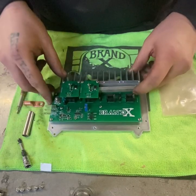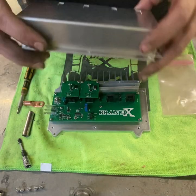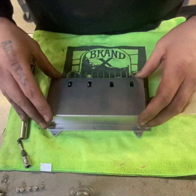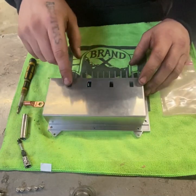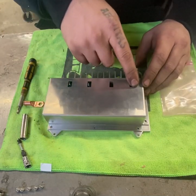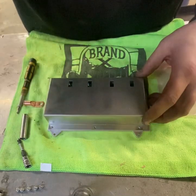Once you have all of your connections connected, you'll be able to put the cover back on, put your screws back in, and then connect your field terminals to each individual alternator. If you have any questions, you can go ahead and comment and I'll answer it as quickly as I can. Thank you.